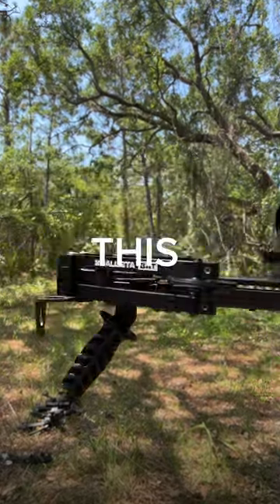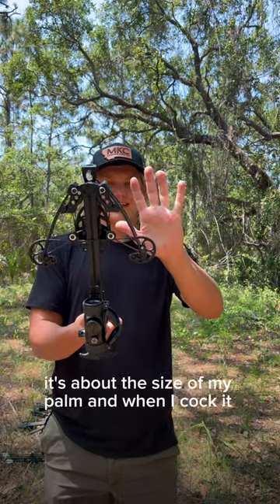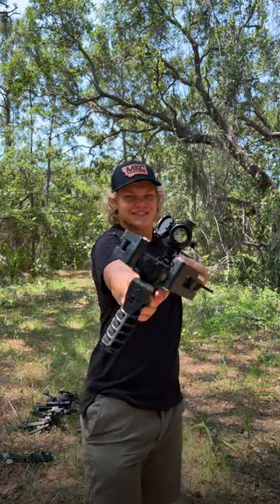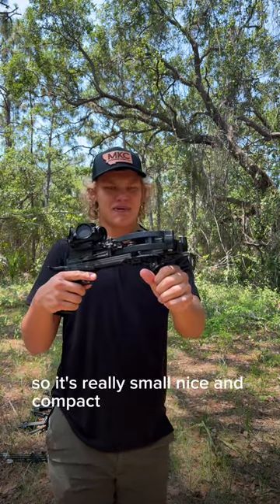You've never seen this before — this is the Ballista Bat mini crossbow. It's really small, about the size of my palm. When I cock it, it's still the size of my palm with the limbs, so it's really small, nice and compact.